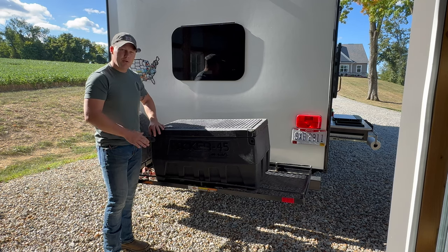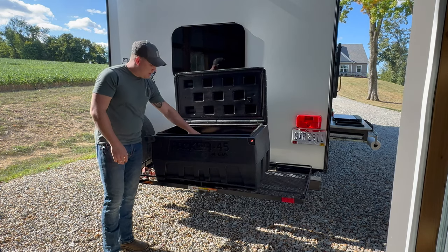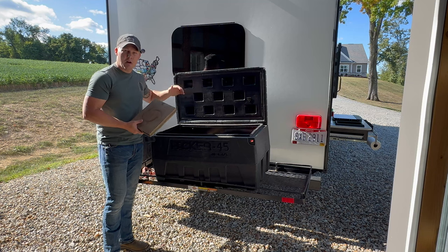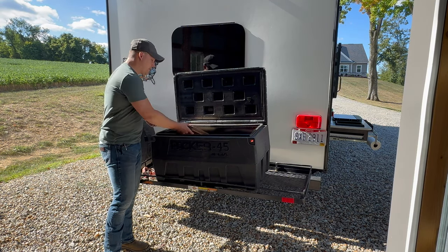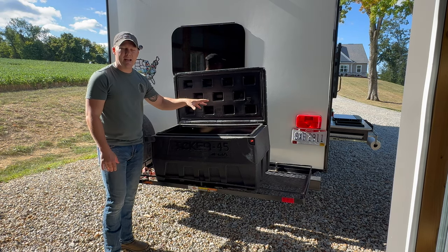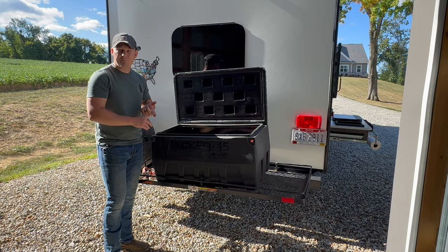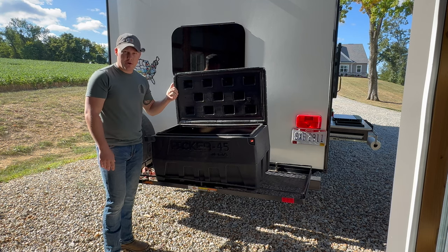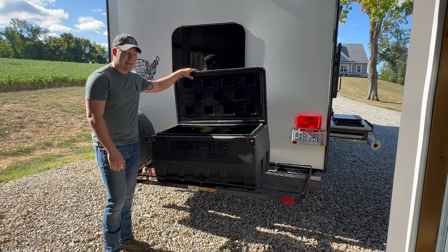Inside the black storage box you'll find the blocks for the stabilizer jacks along with the tongue jack blocks for the front of the unit — use these to create a solid base for stability. You'll also find all of your black tank and gray tank hoses, along with the water hose that connects to the black tank flush system. We'll walk through everything in that box when we cover the black tank operation.